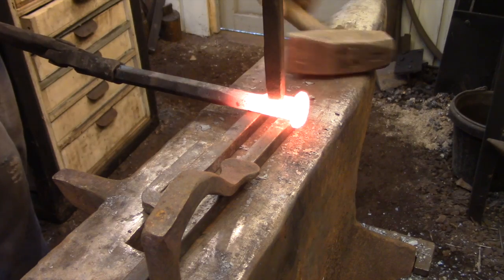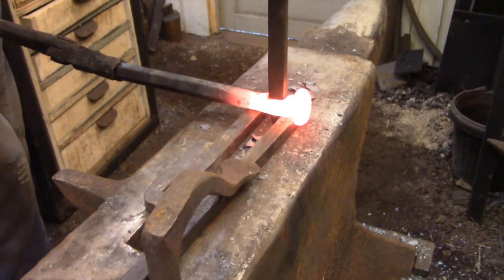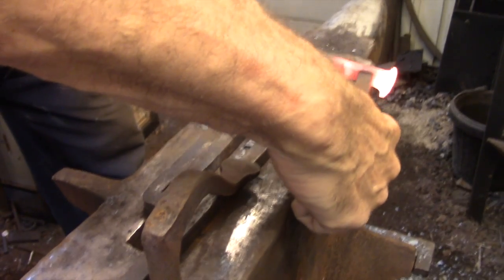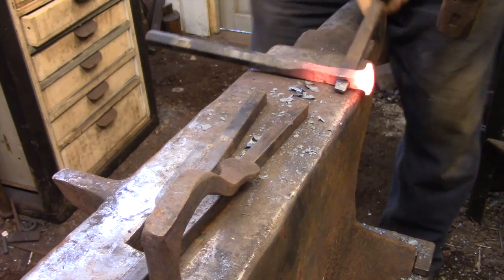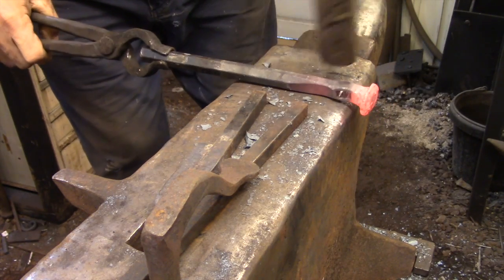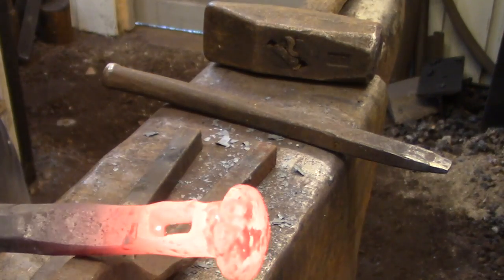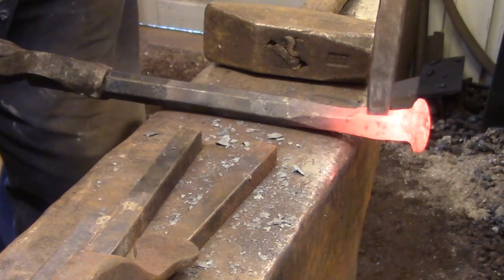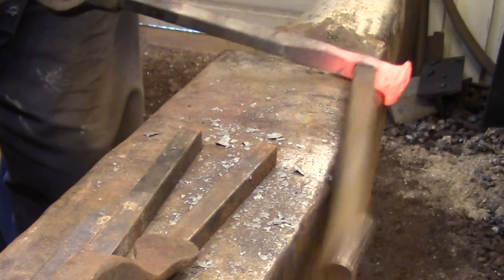Here I have the hammerhead set up on a couple of bars so I can drive the drift completely through the hammerhead. The drift I use for my hammer eyes is parallel on the narrow edges and tapered on the wide edge. So when I punch the eye it's tapered on the sides and parallel on the front and back of the head. It's not hourglass shaped like a commercially made hammerhead, but I'll be explaining this further in the next video when I actually fit the handle to this head.